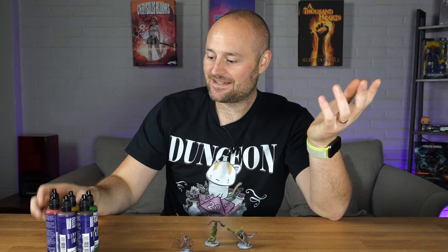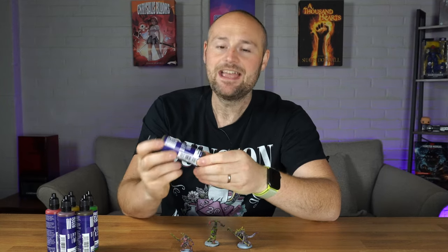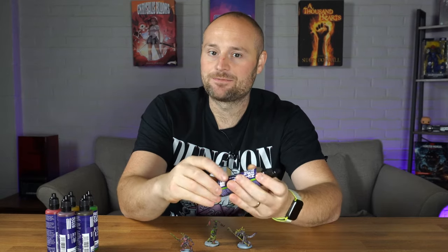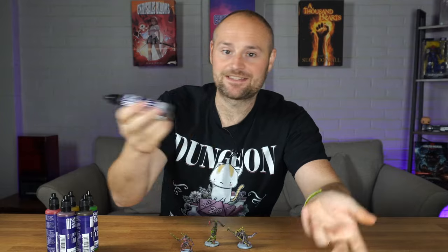They're so big I could practically drink them — but don't drink paint. Presentation aside, another thing to note: they do have a mixing ball inside, which is really handy for getting the paint mixed up nicely. They're also about the same diameter footprint as your contrast paint pots. So if you already have a paint rack for contrast paints, they're much taller but take up the same footprint — just bear that in mind for stacking or storing them.